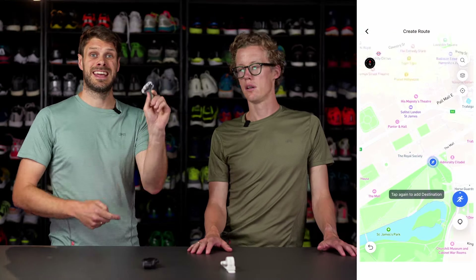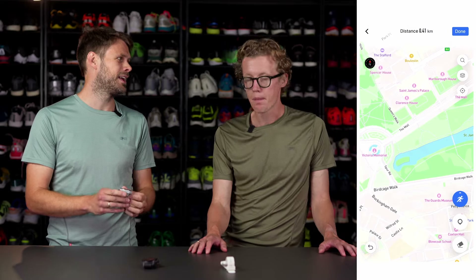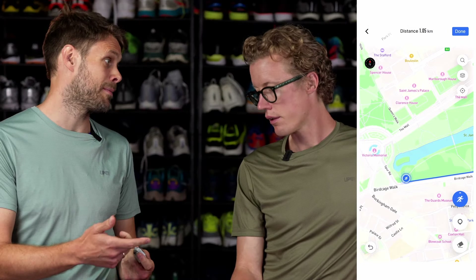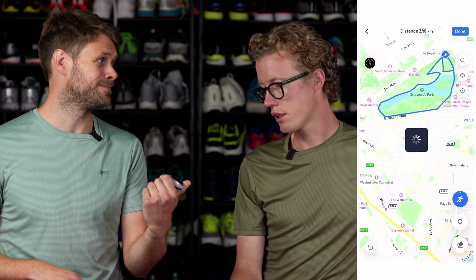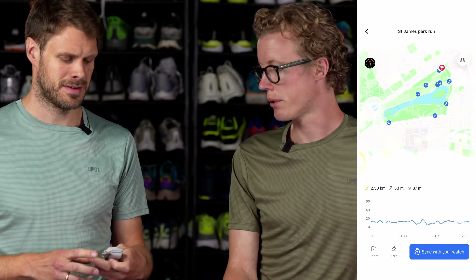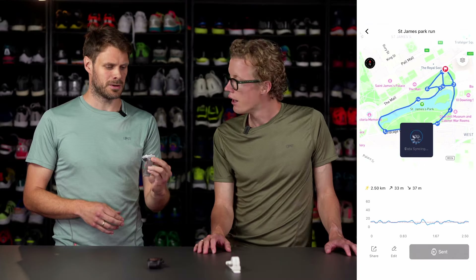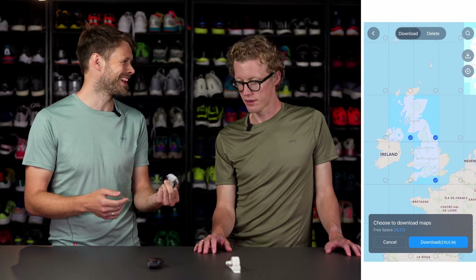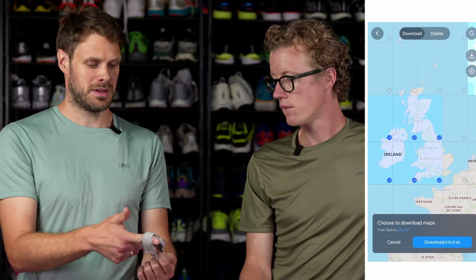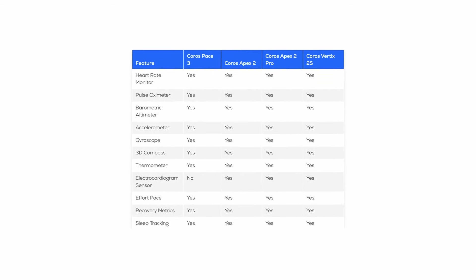You also get full map navigation here, not just breadcrumb. It works really seamlessly with the COROS app — you can draw a route in the explore feature and send it over easily. They also added turn-by-turn navigation so you know when you're turning. And there's HRV measurement, so it measures your HRV while you're sleeping, tracking your health a little bit more.